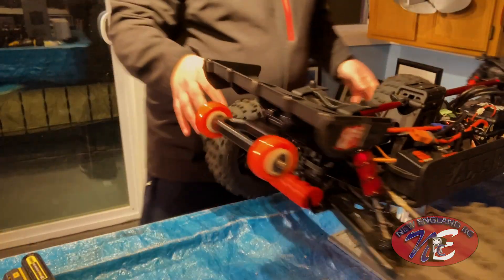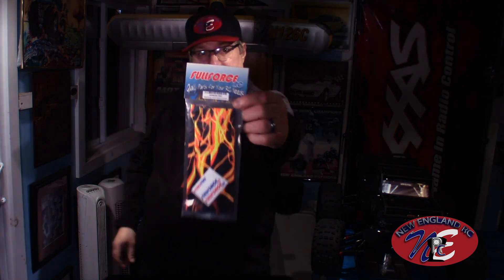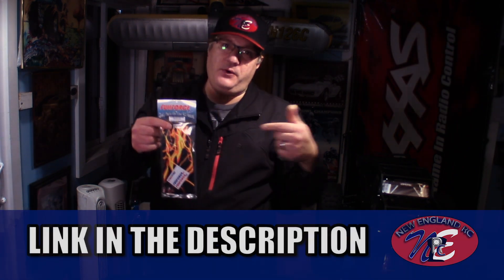What's up everyone? This is Joe Sanartino of New England RC. In today's video, I'm going to continue my coverage of my Arma Outkast 8S EXB accessory upgrade series. The accessory I'm putting on today is shock boot covers. These come from Full Force RC and there's a link in the description if you folks need one. You can find these on eBay. They're fantastic. I've got them on several other vehicles and I really like the way they look.